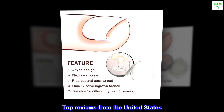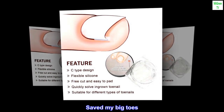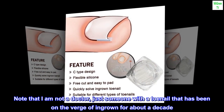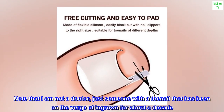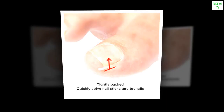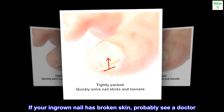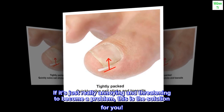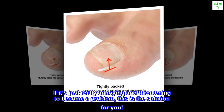Top reviews from the United States. Saved my big toes. Note that I am not a doctor, just someone with a toenail that has been on the verge of ingrown for about a decade. If your ingrown nail has broken skin, probably see a doctor. If it's just really annoying and threatening to become a problem, this is the solution for you.